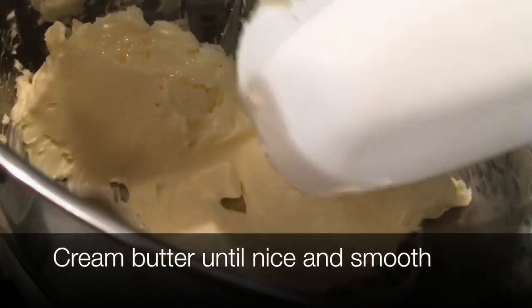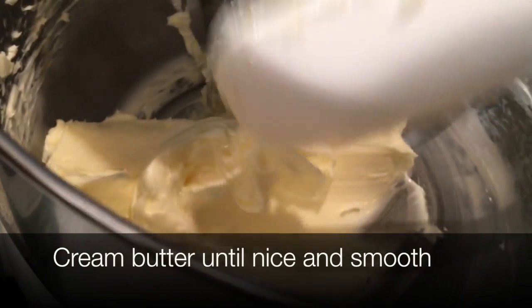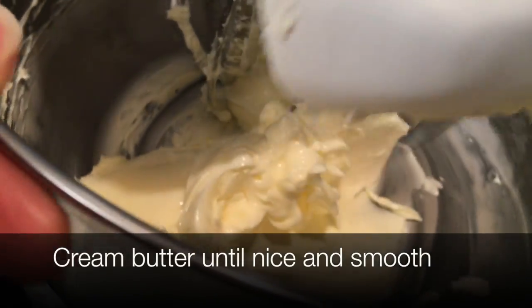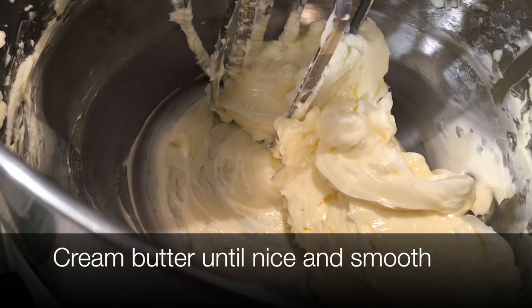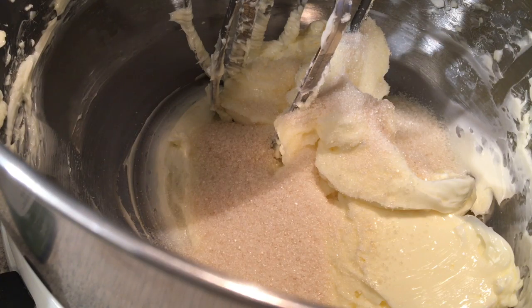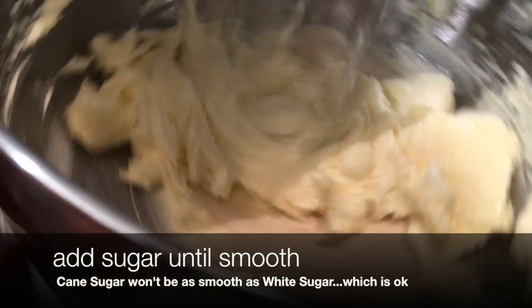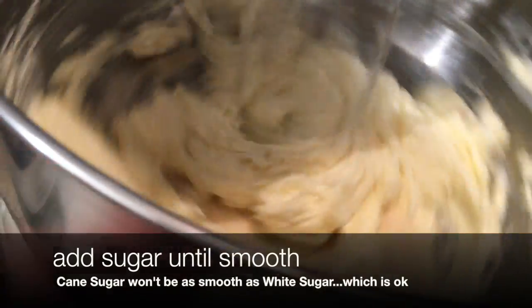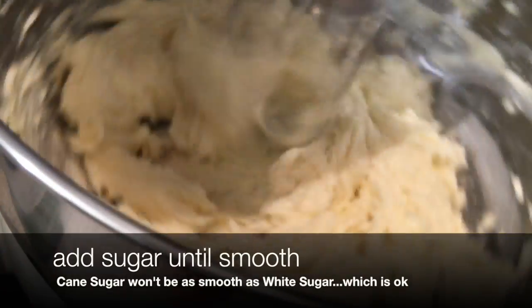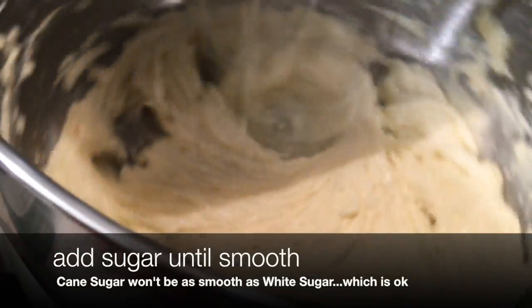We do use rBST-free butter — that means no bovine growth hormone. Bovine is where they inject the cows to keep them lactating all the time so they're always producing milk. We're using cane sugar, though if you want to use white sugar you can — it's what most people are used to because it's smoother. With cane sugar, you get a little bit of lumpiness.